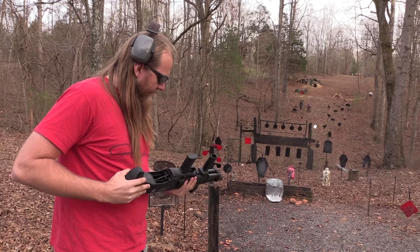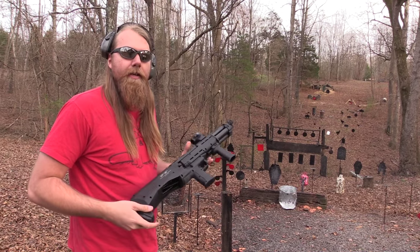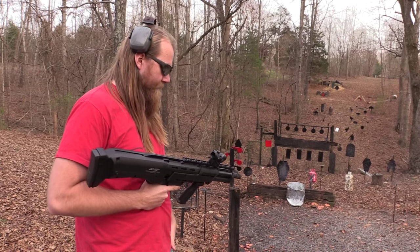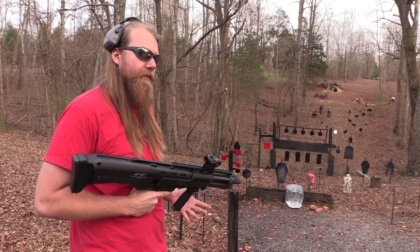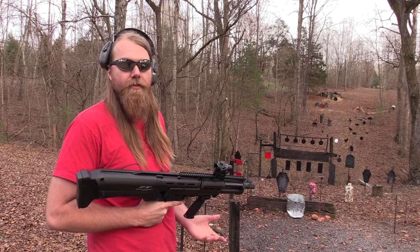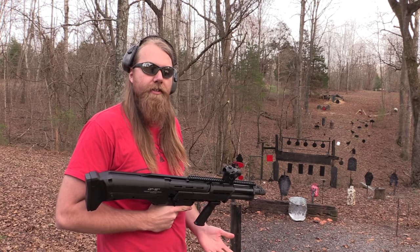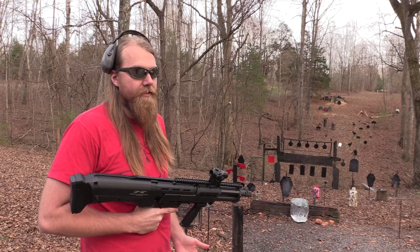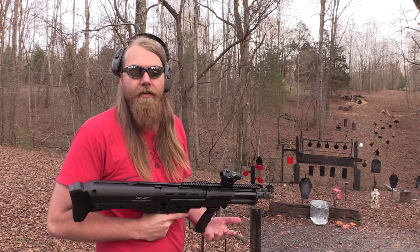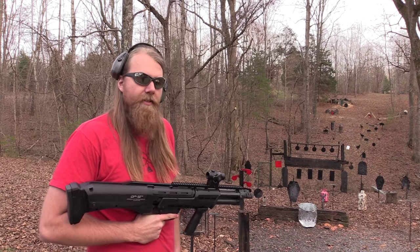And it actually might have some real tactical applications. There's definitely an advantage to having a shotgun that holds 14 plus two rounds, or even 14 plus one rounds. And that was a lot of the reason for the popularity of the KSG, and the UTS, regardless of the UTS's extreme drawbacks and the KSG's drawbacks as well.